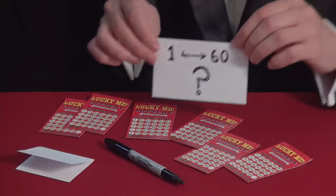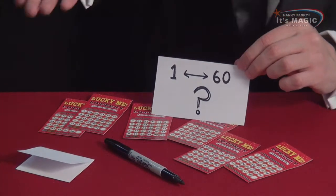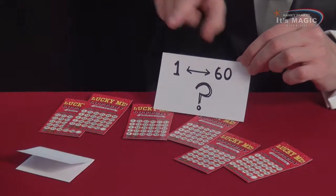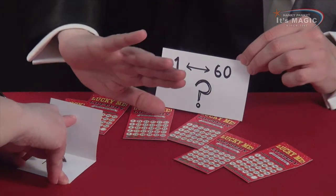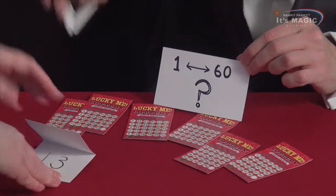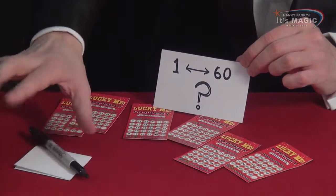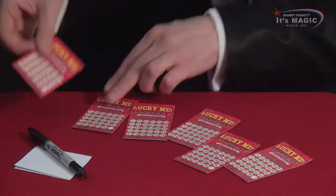For this trick I need to have a number selected from 1 to 60. So please, if you could write down a number between 1 and 60 — any number at all. I won't look. That's perfect. I'm going to place that on there, so you have a number on here now.